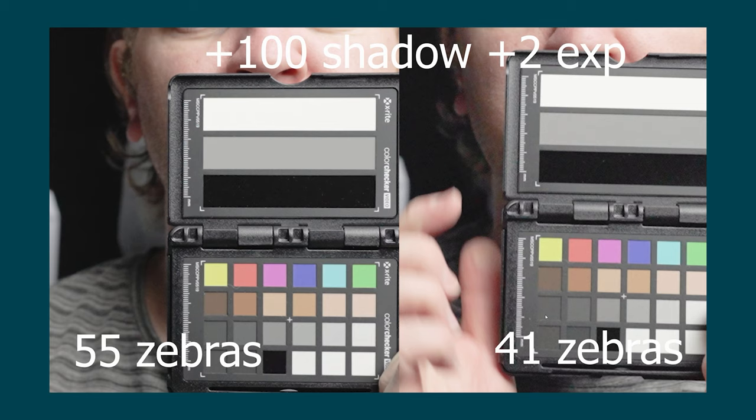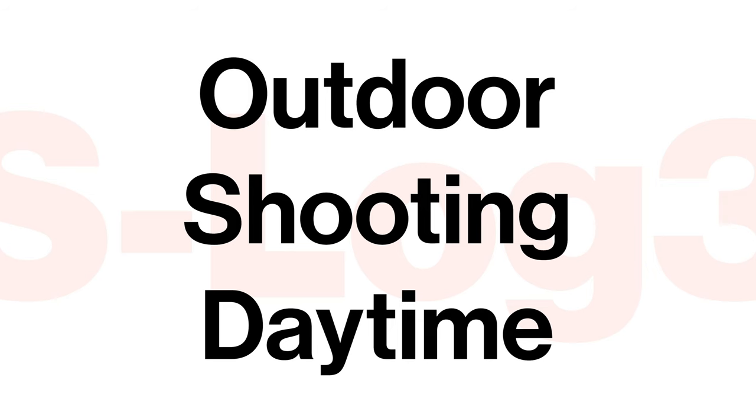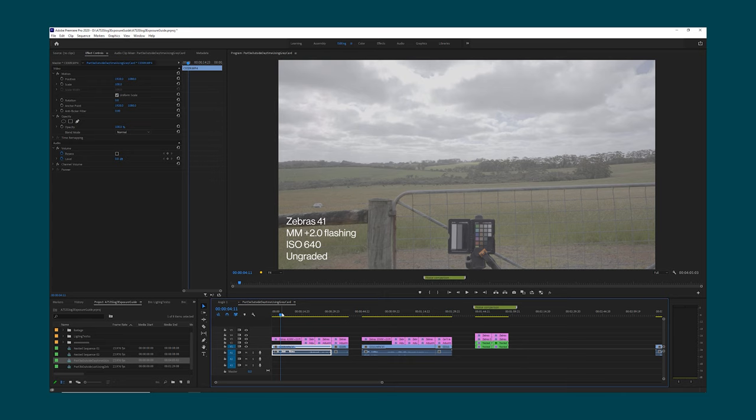So in a controlled environment indoors or in a studio you can take advantage of the fact that you can actually shape and control the light — overexpose to 55% zebras and then adjust the lighting accordingly. Let's take a look next at some of the different methods for setting exposure when shooting outside. There are a couple of different scenarios: in the first you have an 18% middle grey card that you can make use of, and in the second you might not have one with you. If the scene is well lit then you might get away with 41% zebras on a grey card, and you could also check that nothing's clipping by setting the zebras to 94 and checking there are no zebras in the image.